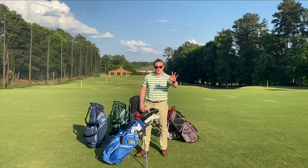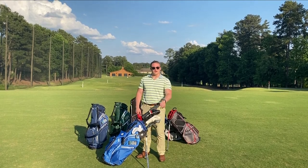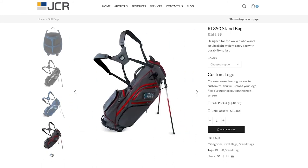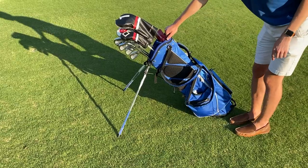The RL350 is designed for the walking golfer who wants a lightweight stand bag that is highly durable as well. It has an 8.5 inch, 5-way air cushion top with full-length dividers for easy club selection. It weighs in at only 3.8 pounds and features an integrated stand.